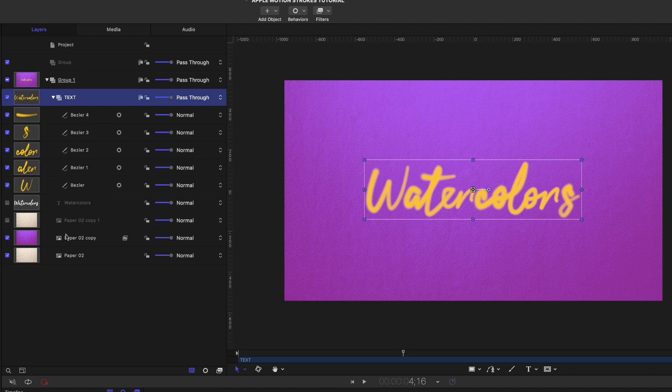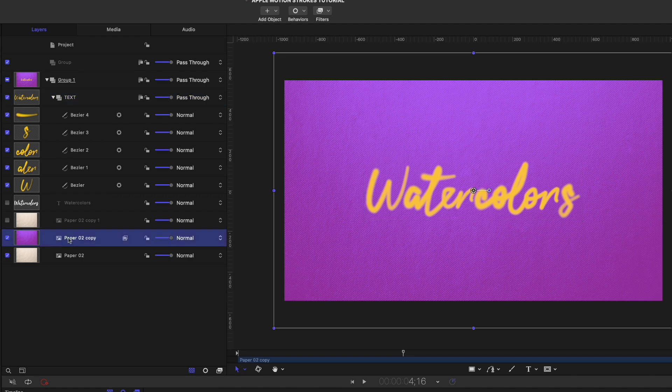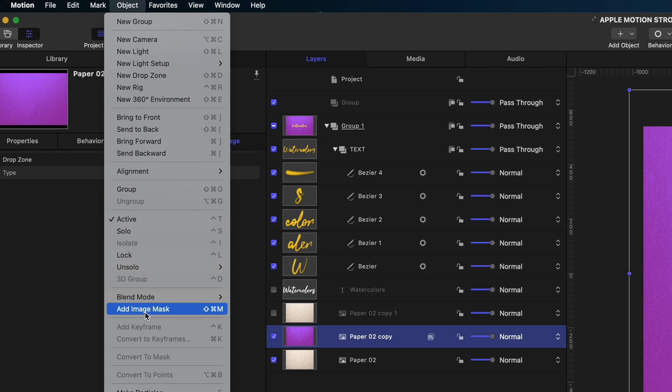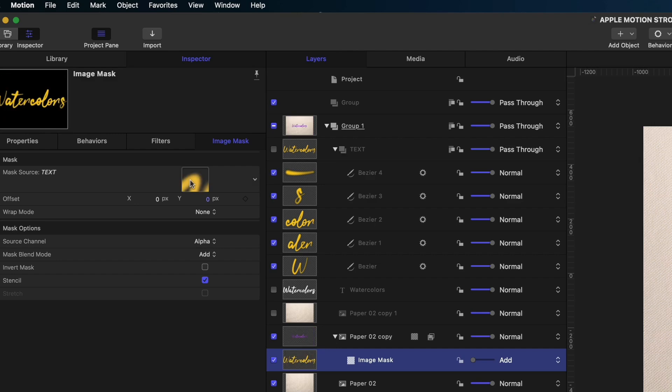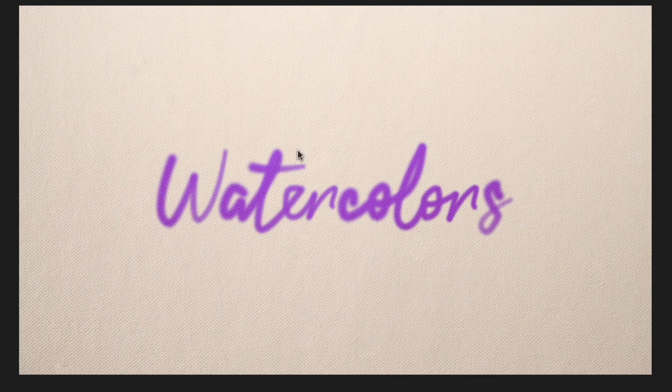Now we're going to draw our attention to paper 02 copy — this is the one where we added the gradient colorize. I'm going to select it in my project pane, go up to Object, and select Add Image Mask. It's going to ask what I want the mask source to be, and I'm going to grab that entire text group — every single Bezier we made — and drop it into this field. Now you can see that our text is made up of that purple paper texture.